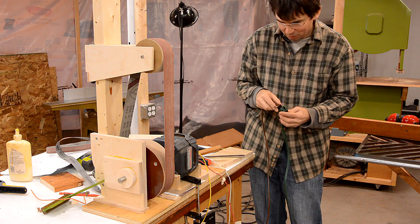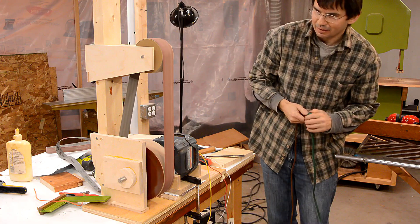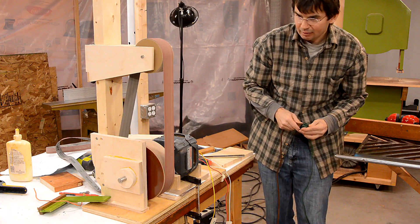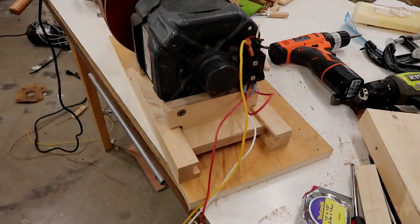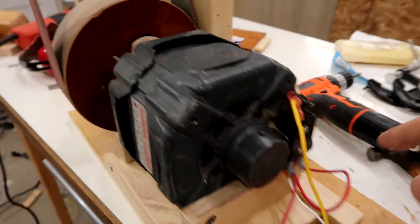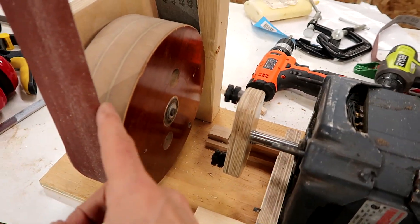And now with the belt at low speed — nice. And now high speed — nice. I just did a bunch of work off camera, mostly making these two rails that the motor base slides on, which allows me to slide it back and disengage it so I can get the sandpaper out.